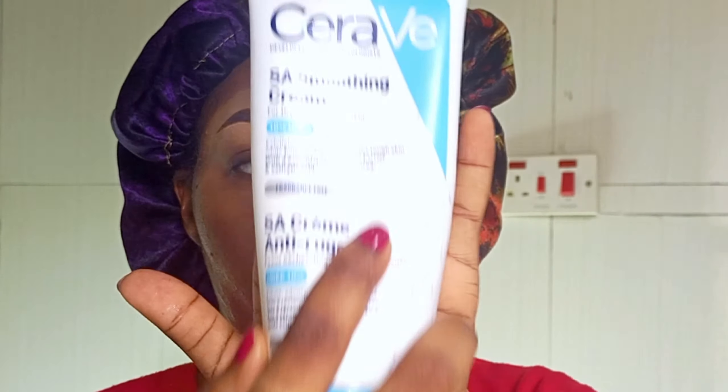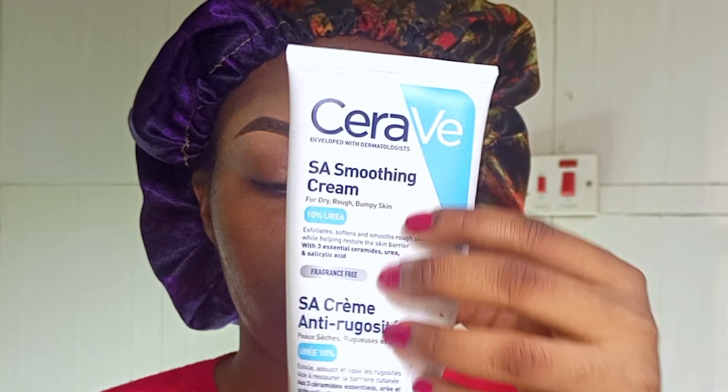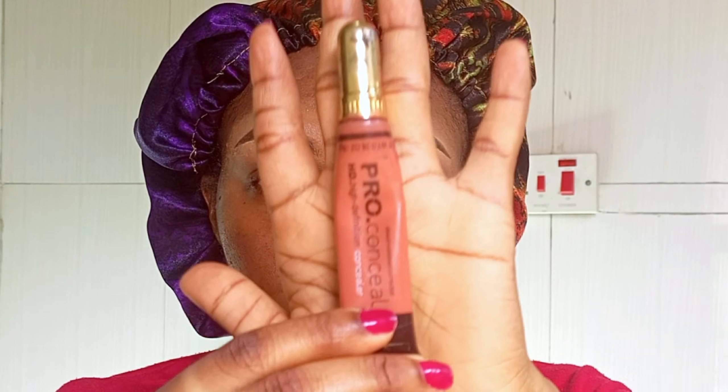I'll let it sit and dry a little, then I'm taking my CeraVe moisturizing cream. I should have applied this before my primer, but at the same time it really worked well applying it at this point — it worked magic. So I'm taking my Fix-It spray again just to set it all up.